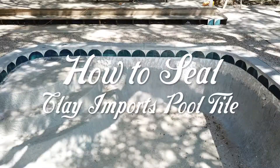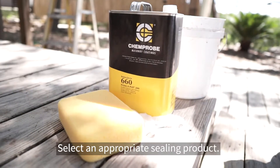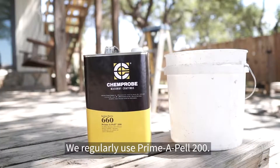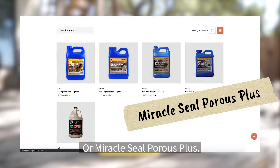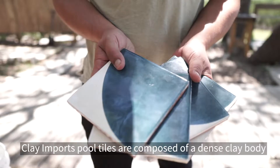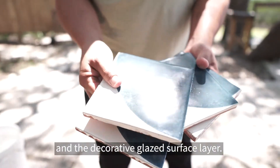How to seal Clay Imports pool tile. The first step in sealing your pool tile is to select an appropriate sealing product. We regularly use Primapel 200 or Miracle Seal Porrest Plus. Clay Imports pool tiles are composed of a dense clay body and a decorative glazed surface layer.